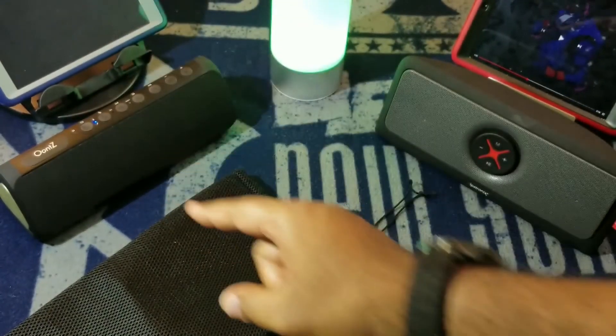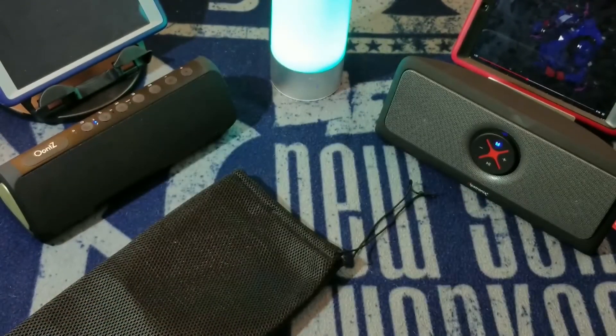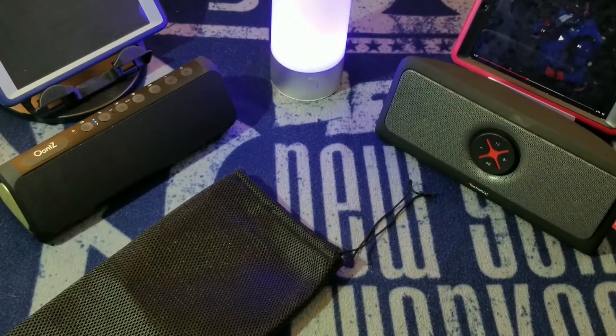If you have the means, the UNtz is no questions asked. However, if you're on a budget with 50 bucks to spend, the Alpatronix is no joke — 30 watts, and it works.